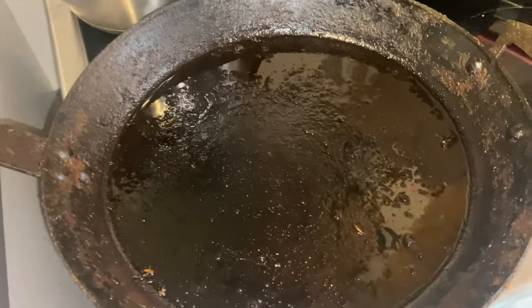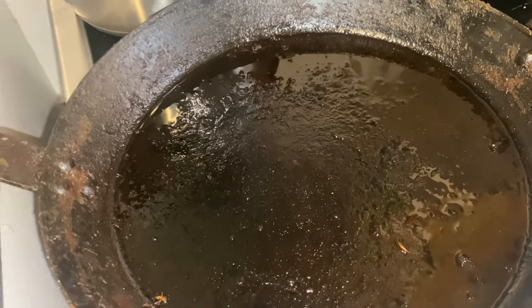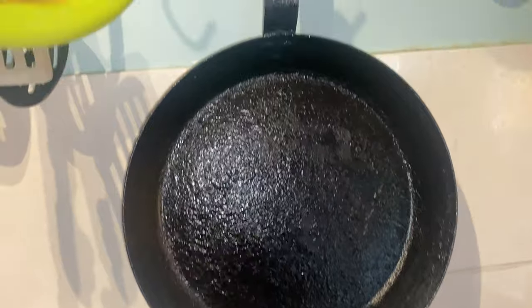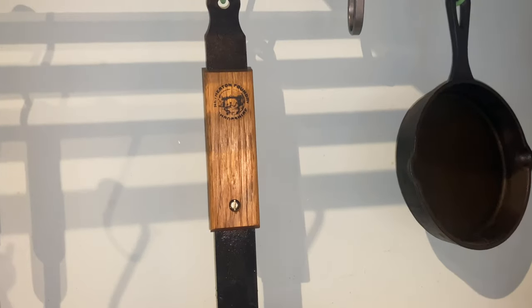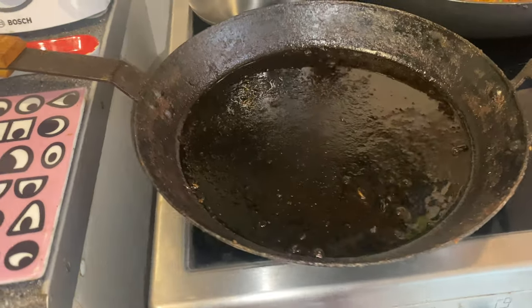And that's the Netherton Foundry — or sorry, my mistake — spun iron pan. It's easy to say cast iron because it's so common, but this is spun iron — quite different, quite excellent, and a lot lighter. It's handmade in the UK, in Shropshire, I think.